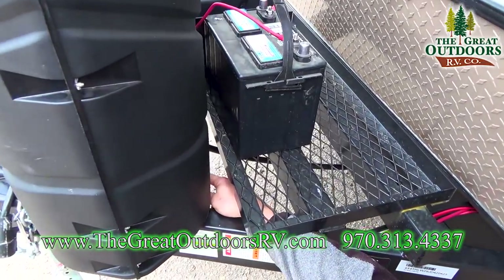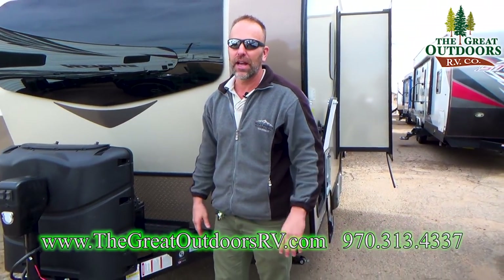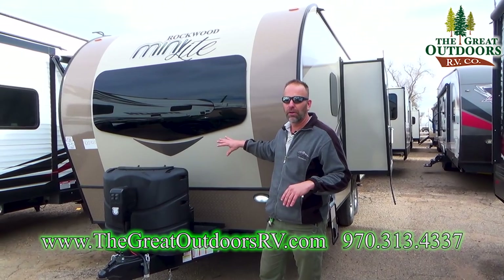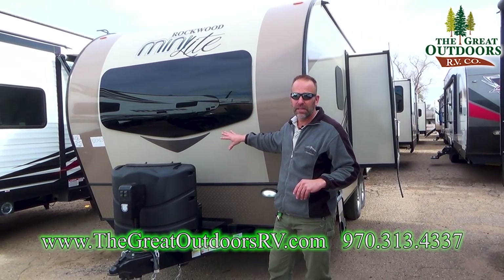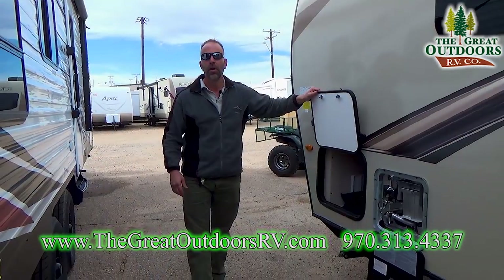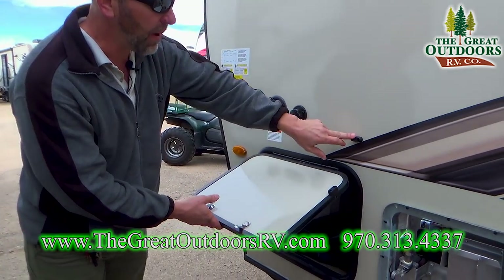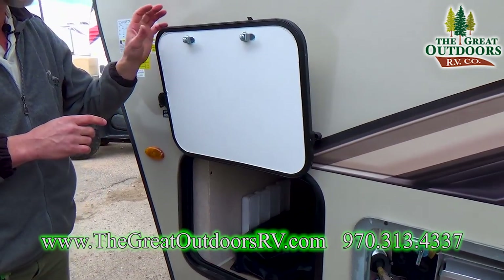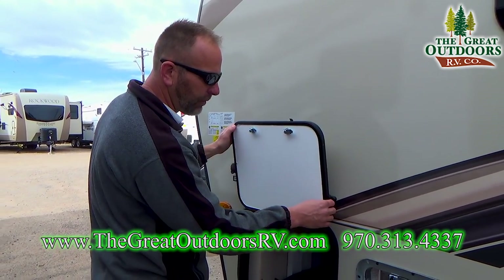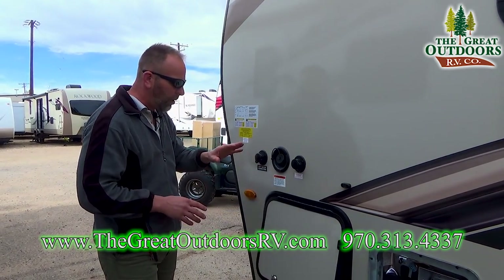Back here is where your batteries are going to sit. You're also going to get a battery disconnect, which is a great little feature — you turn that off and you can make sure all power in the coach is shut down. Because believe it or not, your LP sensor is going to keep running regardless of whether your lights are on or not. On some of the mini light models, Rockwood is also going with magnetic holders so when you open up the door the magnet holds it open — no more plastic clips that can weather and break off.